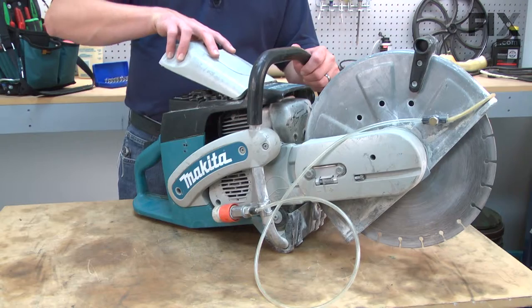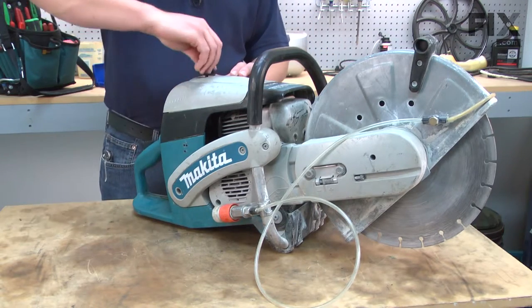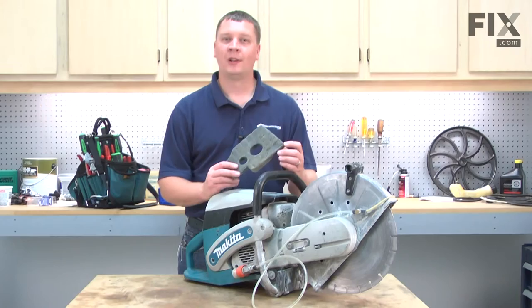Now I can replace the top cover and lock it in place. Now you know how to replace the pre-filter on a Makita gas-powered cut-off saw.